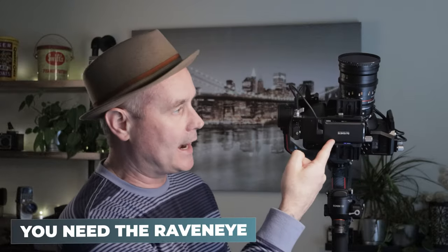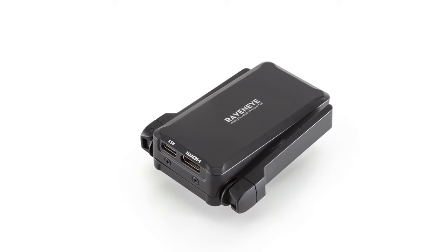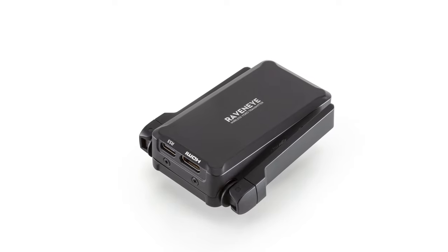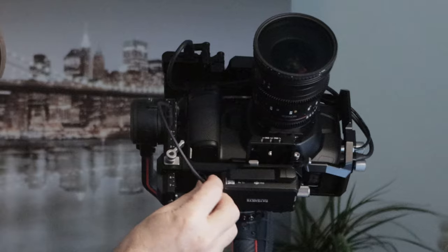Let's jump right into ActiveTrack. One of the very first things to understand about ActiveTrack or using Force Mobile is you have to have the Raven Eye. If you do not have the Raven Eye, which comes in the combo kit, make sure to go onto DJI and order the Raven Eye because it's not just an image transmitter — it connects the gimbal to the camera. You can see here there's a cable hooked to the gimbal as well as to the Raven Eye.